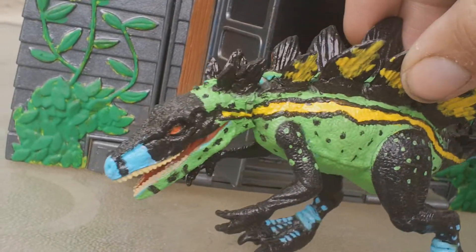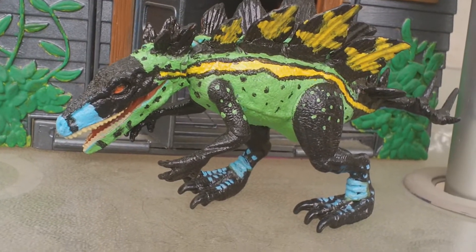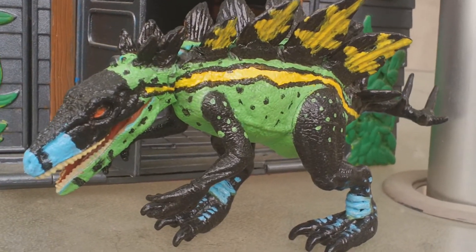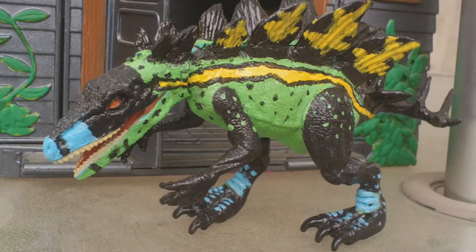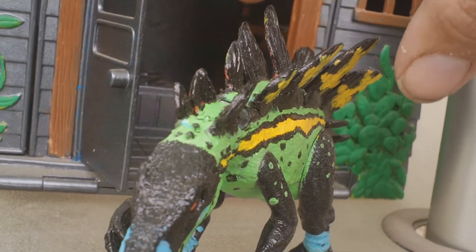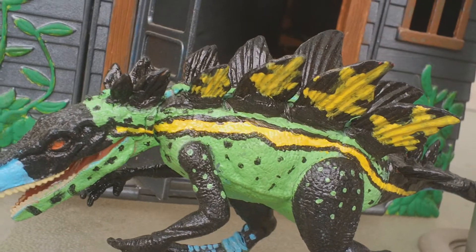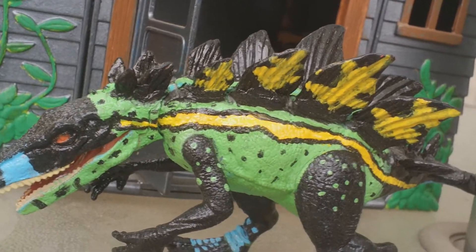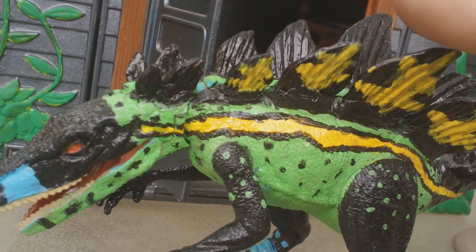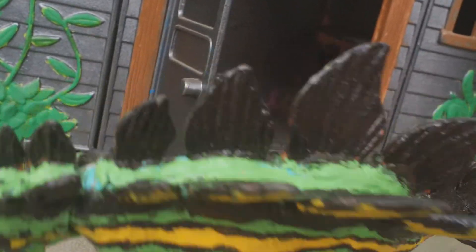I'm really happy with the way this custom came out. If you guys want to know how to make this, I would say it's about medium level when it comes to customizing — not super duper hard, but not exactly easy either. You've got to get these spikes just right. It took about two or three stegosaurus figures because their spikes kind of stagger and aren't the same size from side to side, so I had to get a couple to cut up to get the same size spikes.